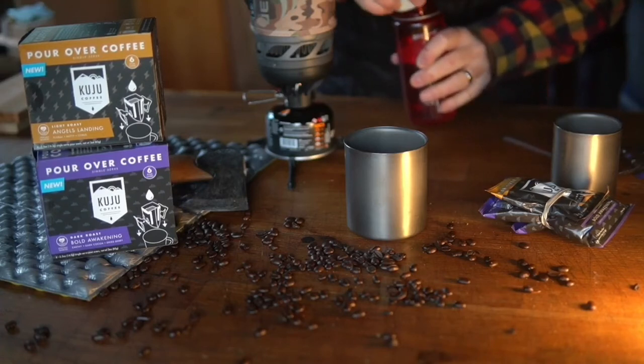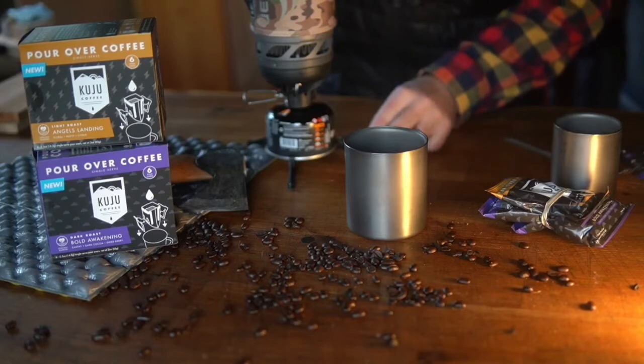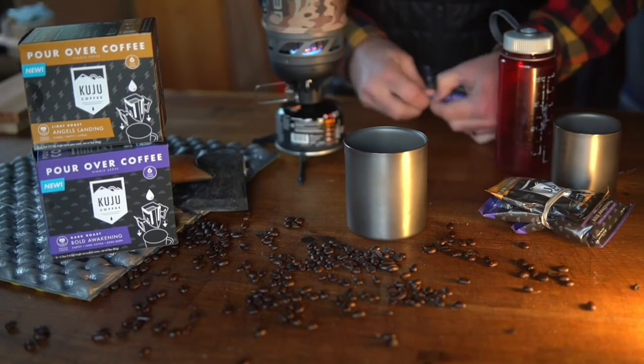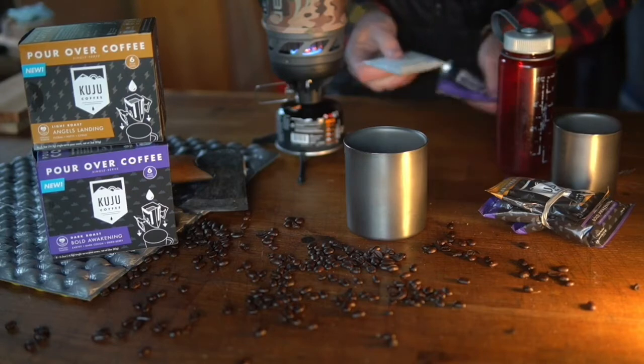Hey everybody, I want to show you another way to make coffee when you're camping or backpacking, or maybe just at a cabin in the woods. The nice folks at Kuju Coffee sent us these samples — thank you Jeff and Justin. Here's a short demo on how to use their product.